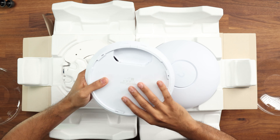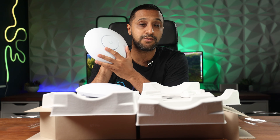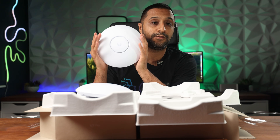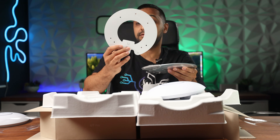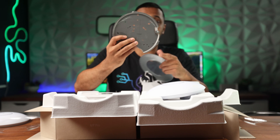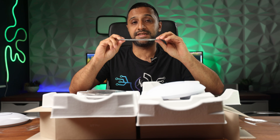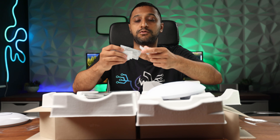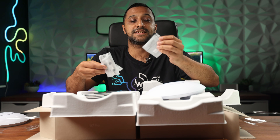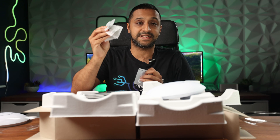On the back of both units we have a 2.5 gigabit uplink port. They're both capable of 2.5 gig, but if you don't have 2.5 gig you can still use the gigabit connection — you just might not get full throughput. Inside the box you have a mounting template with a spirit level, a mount for all different types of installations, a fitting for suspended ceilings, all the screws and fixtures, plus a release tool and an allen key.